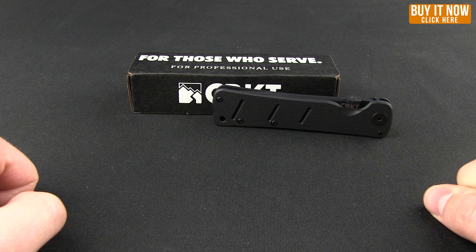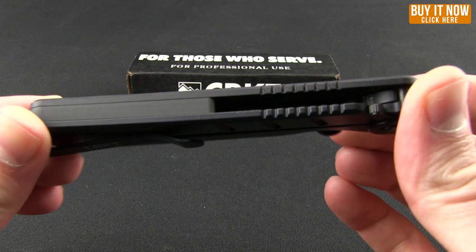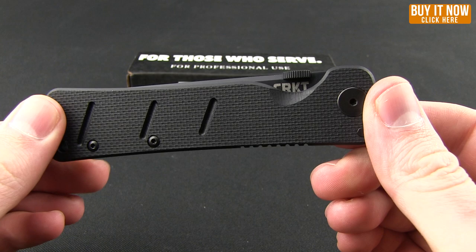Welcome to another Blade HQ Overview. Today we're going to take a look at the CRKT Shizuka Noken. This is a smaller version of the Otonashi Noken, the Silent Blade or the Hidden Blade. Designed by James William, who is known for his military special operations and extensive samurai training. That all goes into his knife designs, and this is definitely more along the lines of a tactical or self-defense knife.